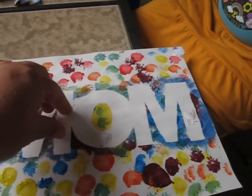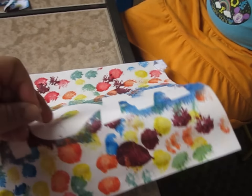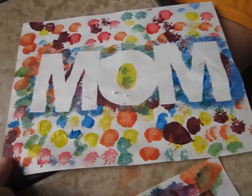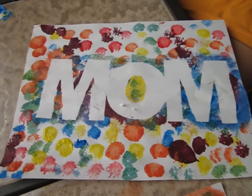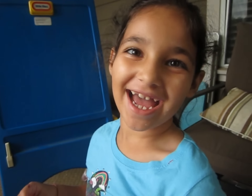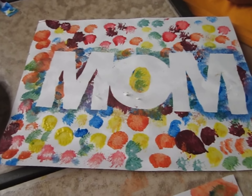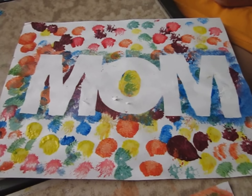These little pieces of tape can just come right off really quickly as long as you haven't left them there for a long time. And then you have a colorful Mother's Day painting for your mom. You can give it to your mom and say Happy Mother's Day. Any mom would love getting a special rainbow Mom painting just for them.